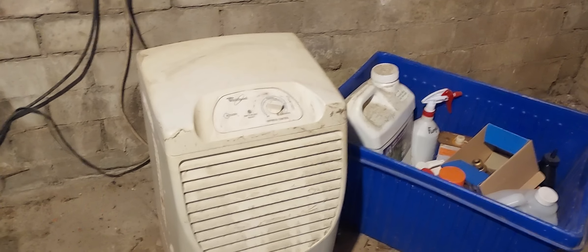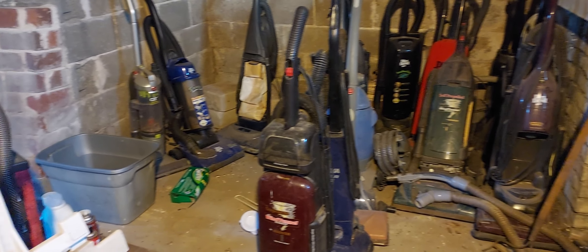A couple of old fans over here. Vintage Whirlpool humidifiers. And then a bunch of old vacuums.